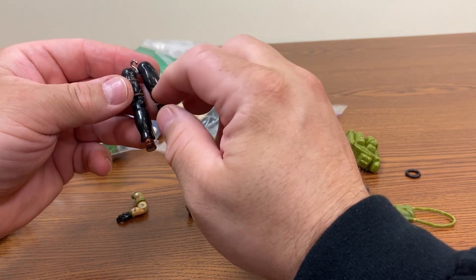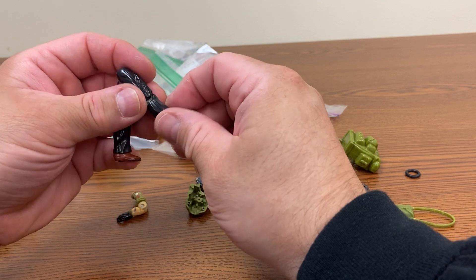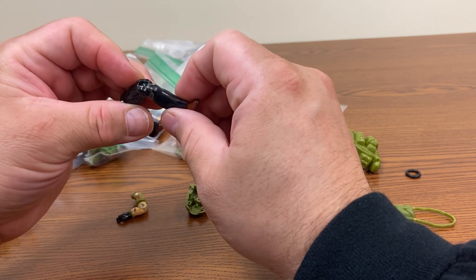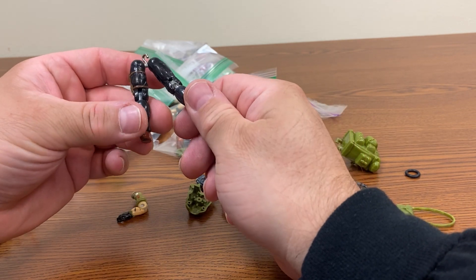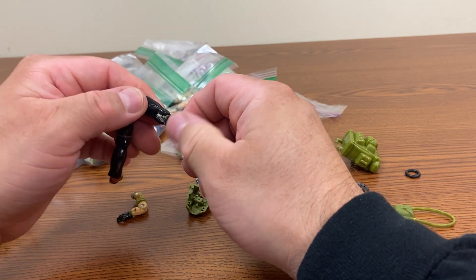Very likely though that this is busted up inside - I'm not sure how to fix it. Yeah, look at that - it's actually pulling out. So this leg is actually broken too, sadly.